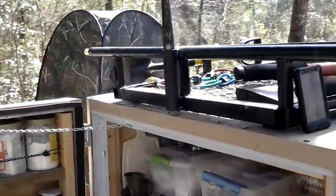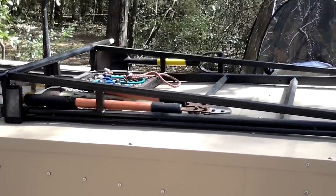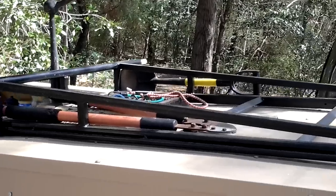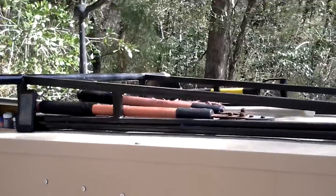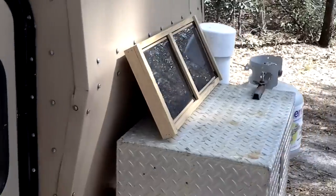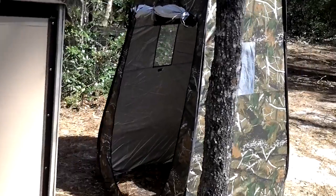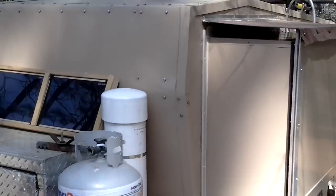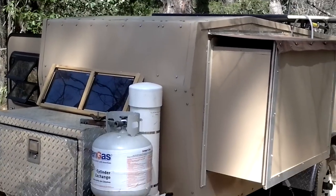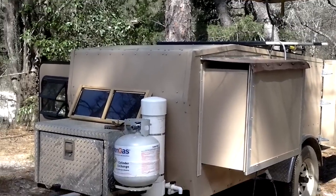I built a roof rack that goes on top here. Made it out of some old metal that I had. It's nice for tree stands or firewood or whatever else I might have. Solar panels — they're small. They don't charge the battery up, but I can go 5 or 6 days minimally using my 12 volt power for TV, shower pump, lights, stuff like that.